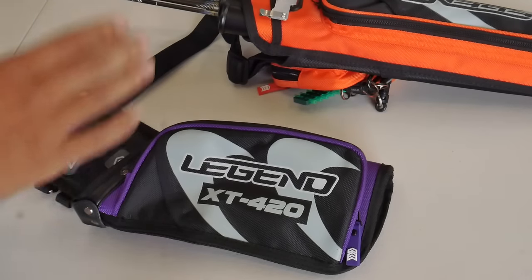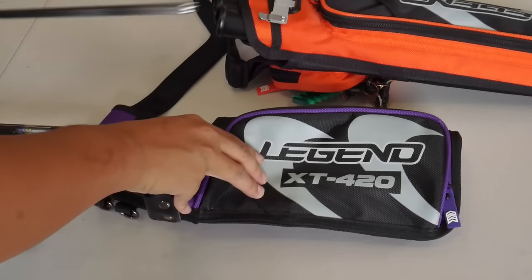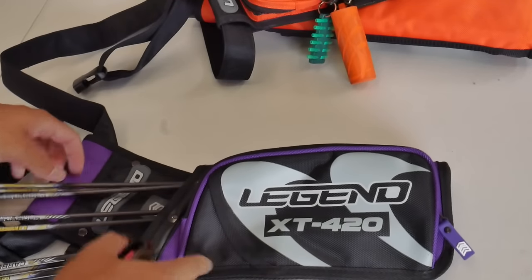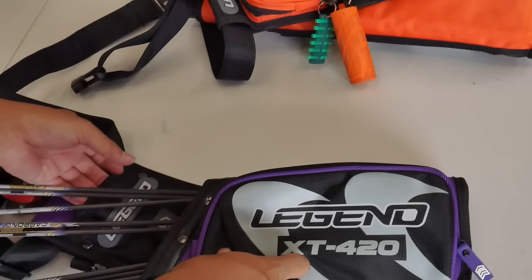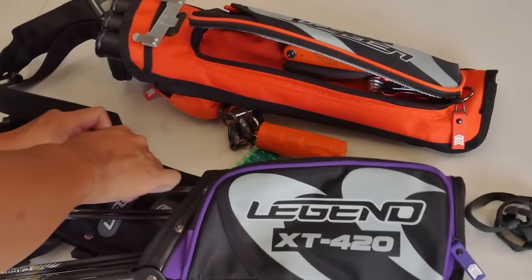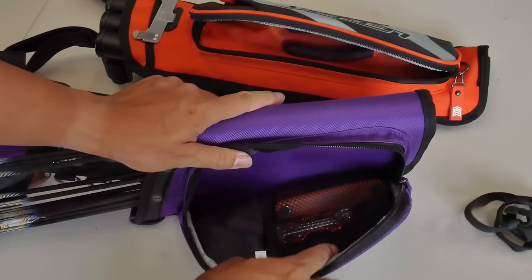We've got the arrows first. Bear in mind this is a field quiver, so everything's reversed. I want my main pouch to be the top one, so we'll slide my first six in there, then my second two in here, and the last two down here. Next, I'd have to move over the finger tab and sling. I could use the side pouch here, but this might be too big for it, so that pouch might be better used for tools — like an allen key and screwdriver set. I'll put my spare allen key and my pliers in there. That's a perfect fit for a small toolkit.